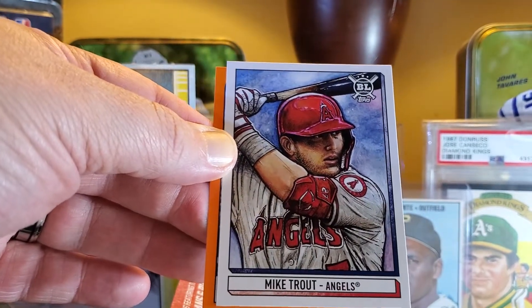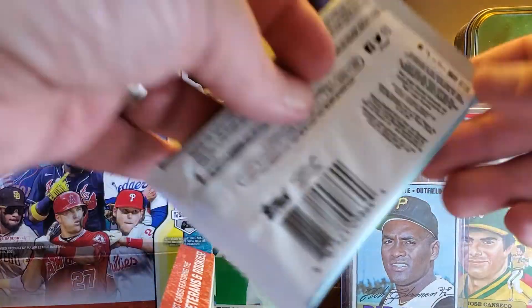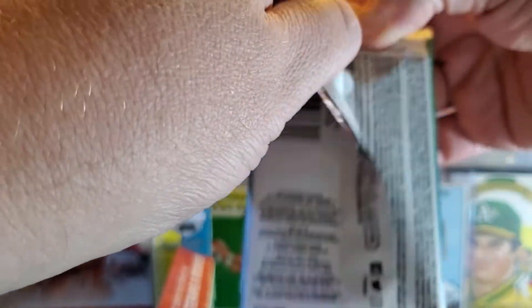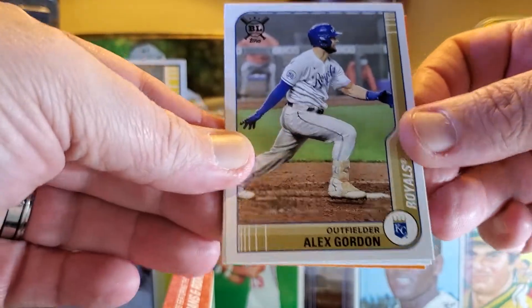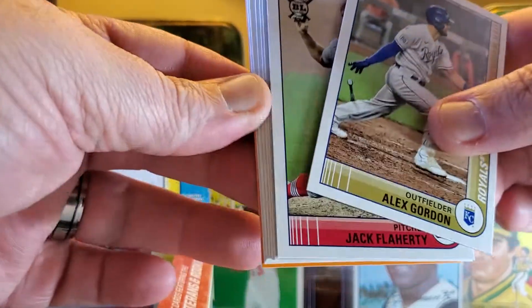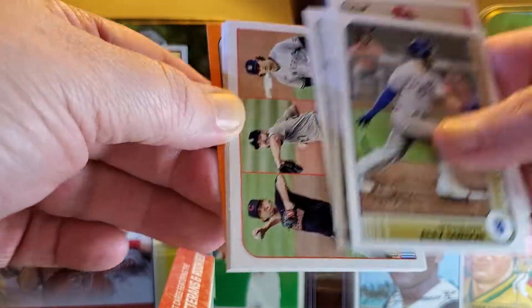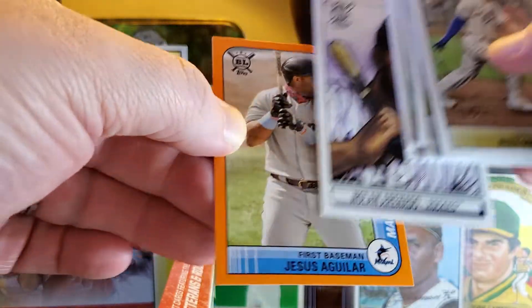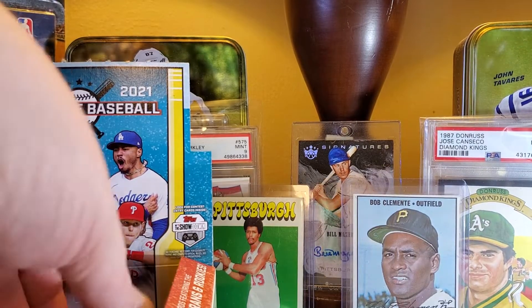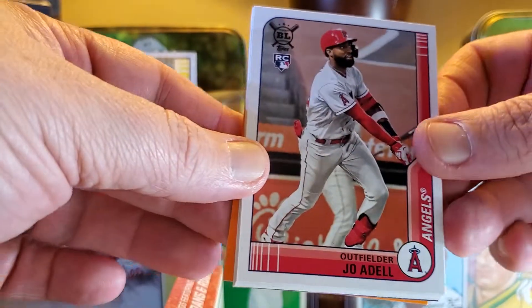Nice Trout art card — I mean it's probably two dollars but it's still cool. I love those art cards where someone draws the picture. I love Diamond Kings from back in the day — they were the same thing, really cool. What do you guys think of this set? I think it's pretty low-end, nothing great, but it's not terrible — we've seen worse. Some of those old classic sets and the sets made by other companies — you see some random stuff sometimes. This isn't bad.